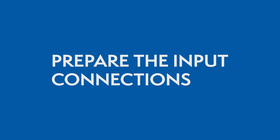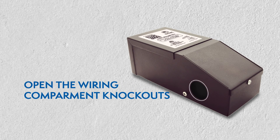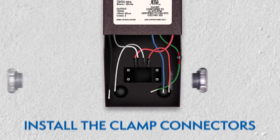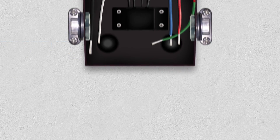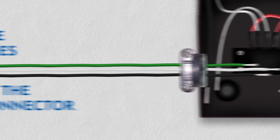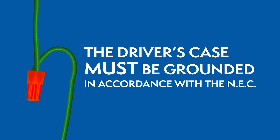Preparing the input connections. Remove the wiring compartment knockouts. Open the driver's wiring compartment and install the clamp connectors. While the power is still off, route the input wires through the clamp connector and connect the wires using the UL listed wire nuts. The driver's case must be grounded in accordance with the National Electric Code.